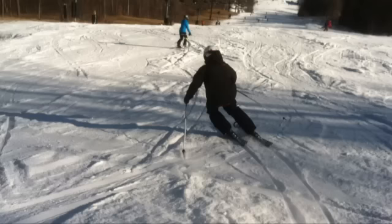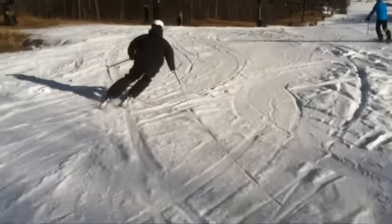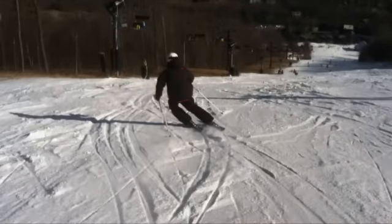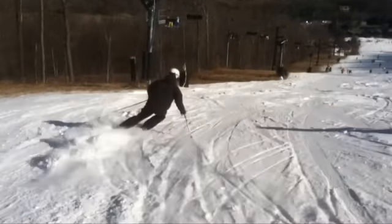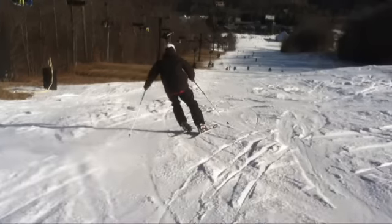All right Harlan, let's take a look at one of your runs from Saturday. Some pretty good skiing. Enjoyed watching you ski. It was a good example for some of the younger guys, and we can all take a look at this and see some good stuff.